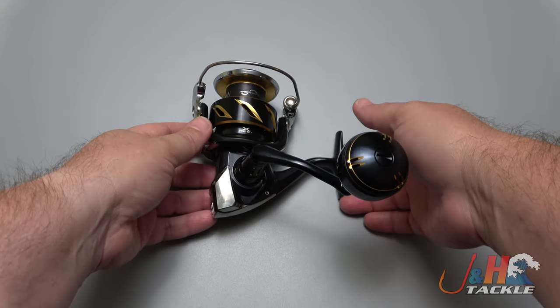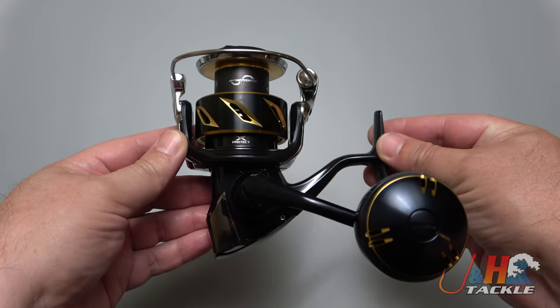Hey guys, it's Josh over at J&H and this is the Shimano 2019 Stella 6000 spinning reel.